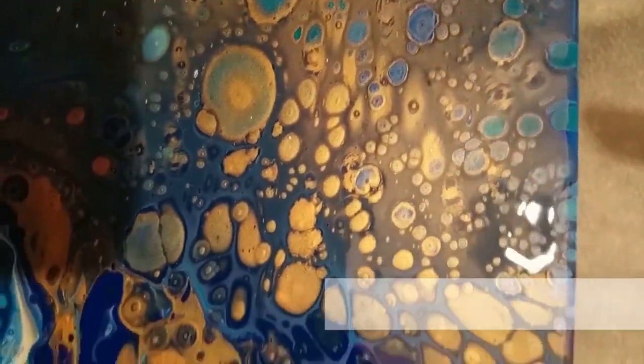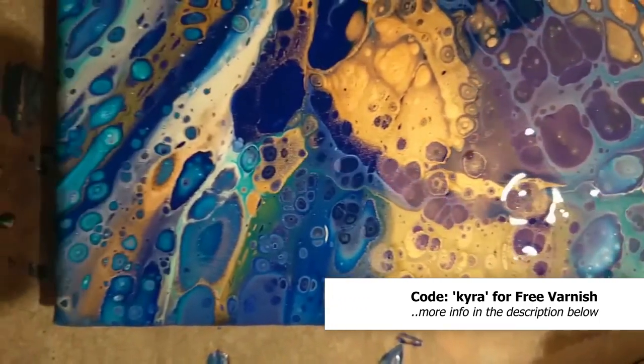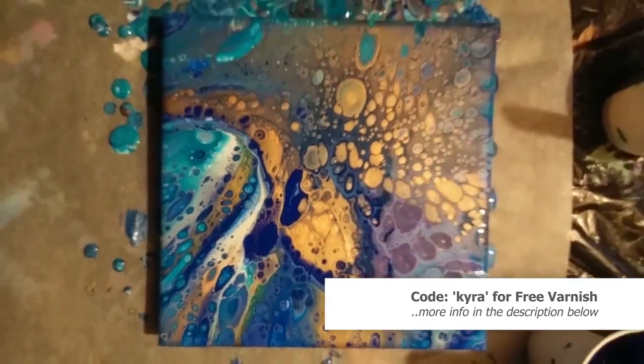Hello and welcome everyone. I did another painting with the Crayola pouring medium and the Crayola paints. If you want to know how I made this painting, then please keep on watching.